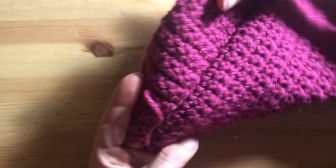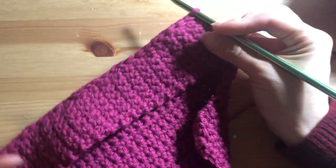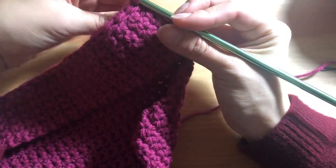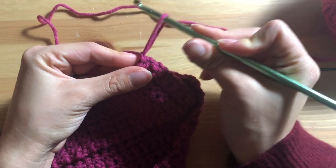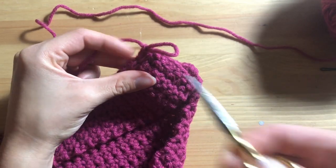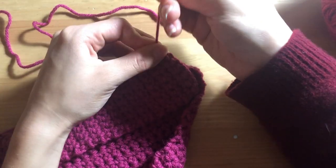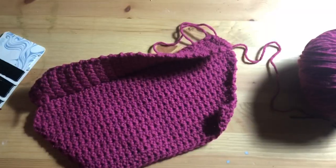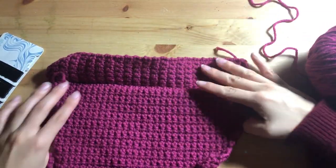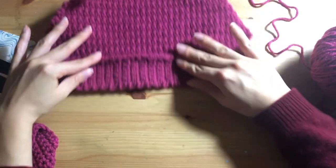Once you finish, you should be able to turn your work over — it'll look like that. Now that you've finished the slip stitches all the way through, chain one, pull this little bit through, grab your scissors, snip this off, pull it through, tighten it, and add a little knot. Your bag will look like that — now we have to add the other end.